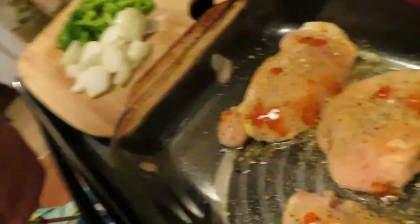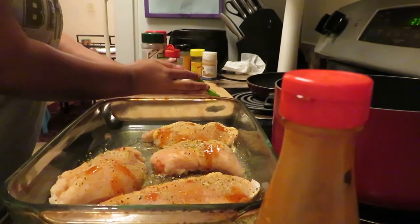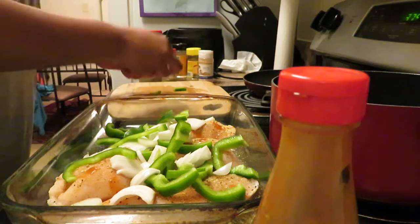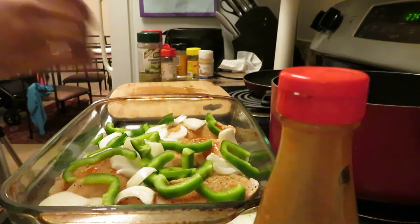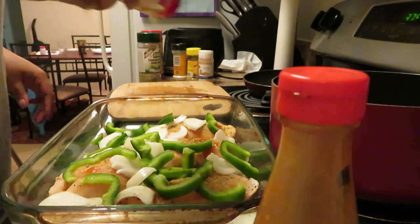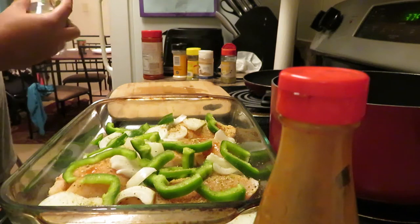Y'all can see the chicken — that's what it looks like. Now I'm going to go ahead and spread the onions and the bell peppers all around in the dish. I love onions so I kind of OD with that. Then I'm going to add a little bit more lemon pepper just to hit the vegetables, and also a little more complete seasoning to hit the vegetables. So simple.